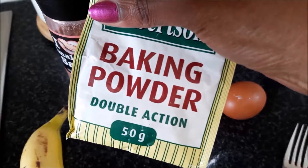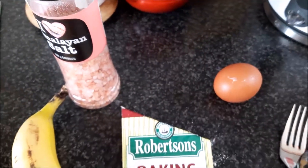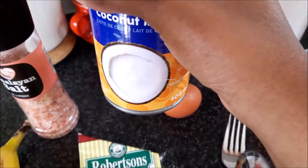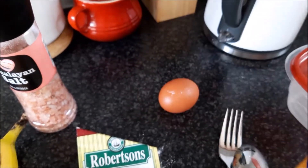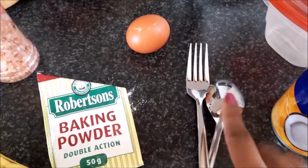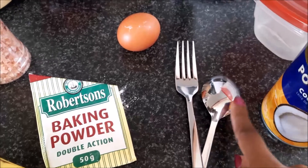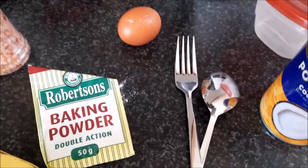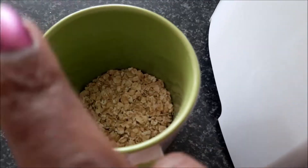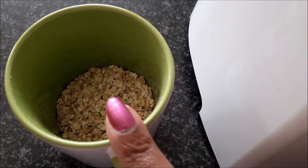One teaspoon of baking powder, and use your eye for some coconut milk. The tools I'm going to be using are a fork and a spoon, and obviously there's going to be some oil for the pan. To start, I'm going to take the oats and grind them into a meal.